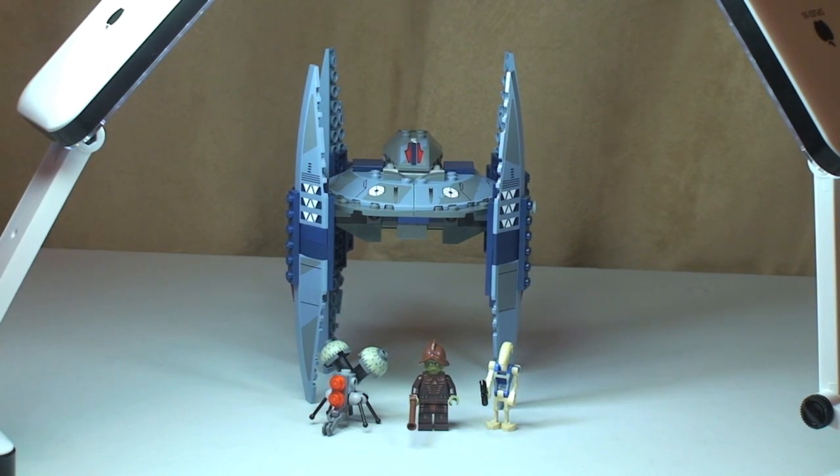That's my review complete of this new set — the Vulture Droid, set 75041.